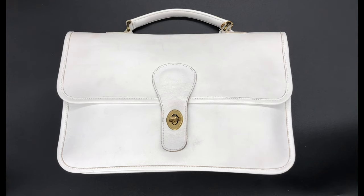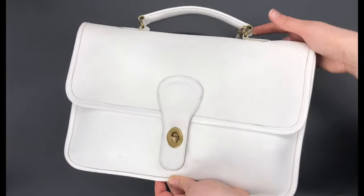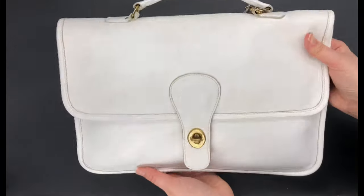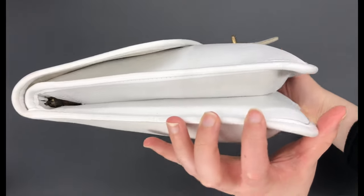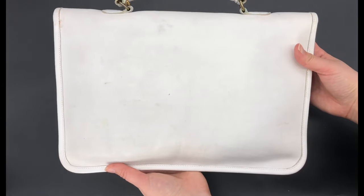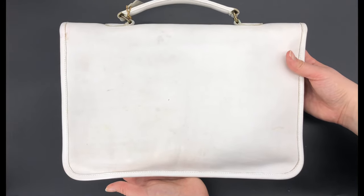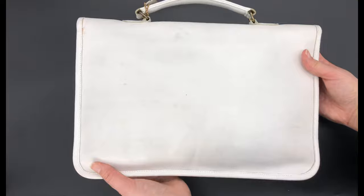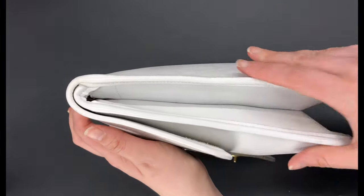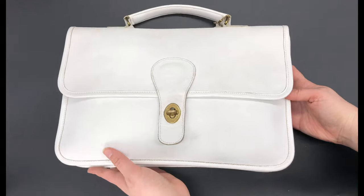This is definitely an older bag and I'll go ahead and give you the tour now. Here's the front — it has a top handle up here. Here's the side of the bag, and here's the back. It does have some marks and a little bit of wear throughout, which is pretty common with white colored bags, but nothing too severe. And then here's the other side — it looks about the same.